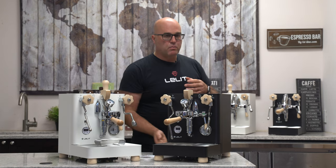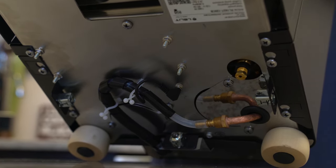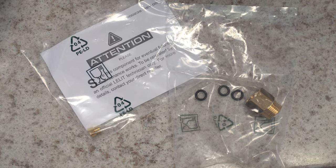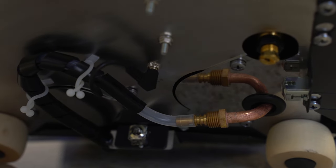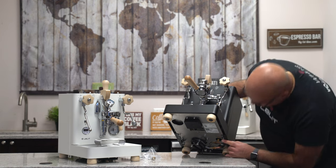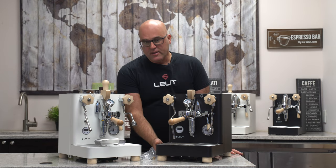Another little tidbit Lelit didn't tell us about is the plumbing on the bottom. I'll lift up the machine — right here they've changed the copper tubing. They included a fitting with O-rings to go to the plumbing type connection. Previously it was just a barb with copper tubing, so they've actually changed this. We're going to take one of the white ones apart to check the inside. You can also see the pump pressure adjustment screw right there.